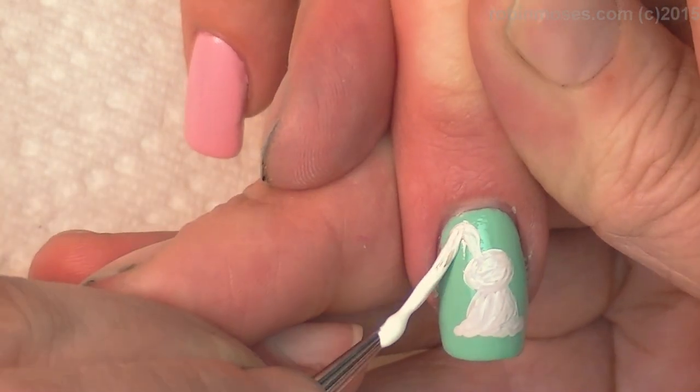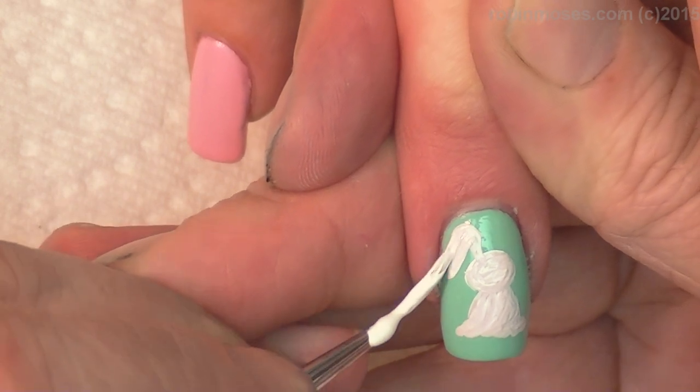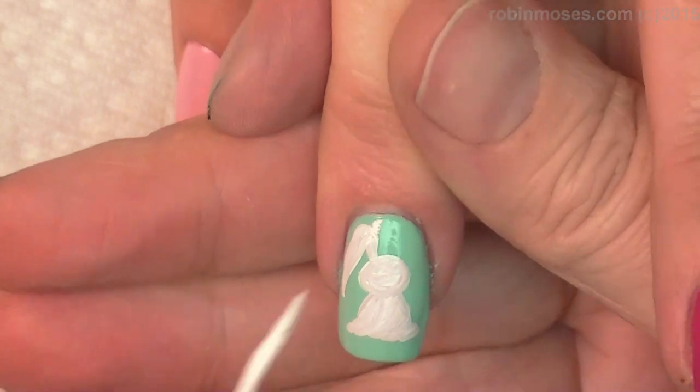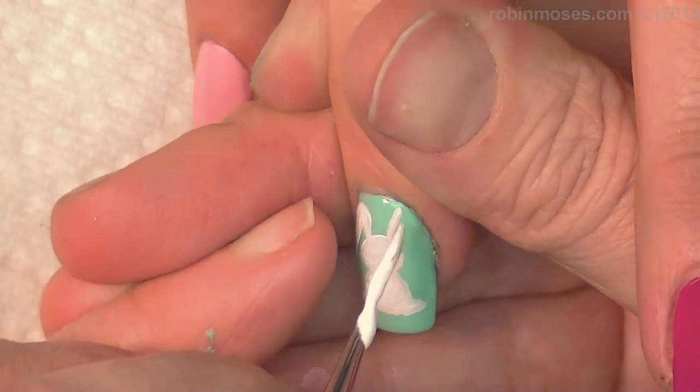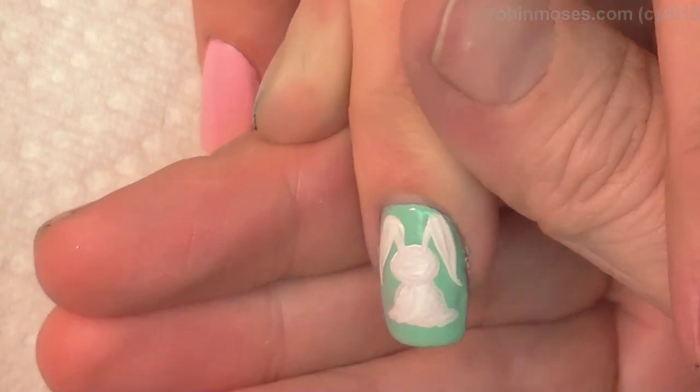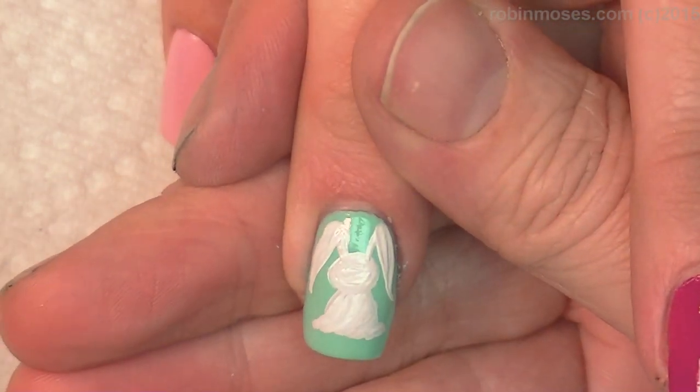So you push and then you push, push, push and then pull up. And then you take a light line and then you push, push, push, push, pull up.